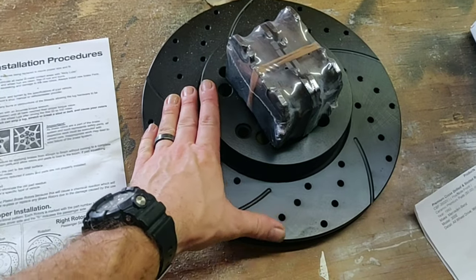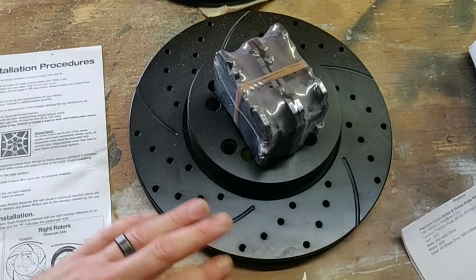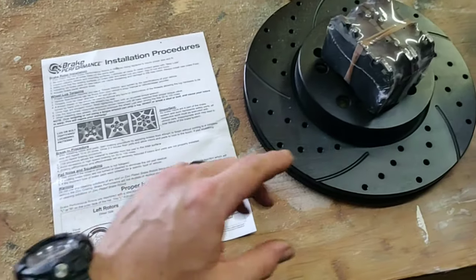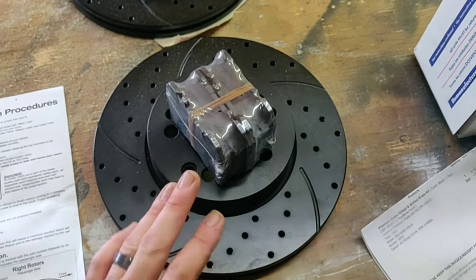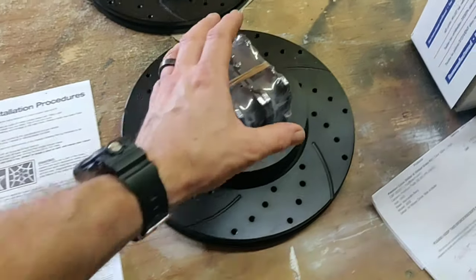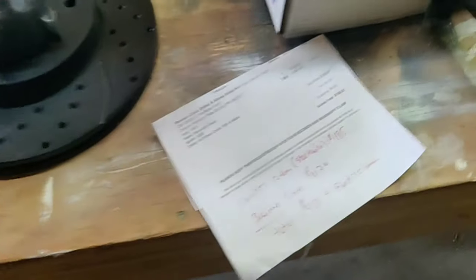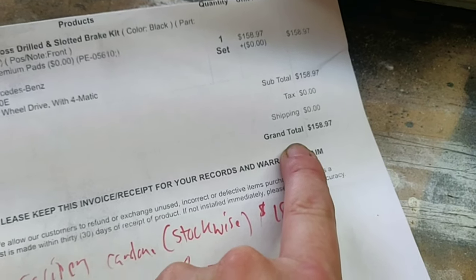These are zinc coated, so we don't want to clean them down with brake cleaner because you'll have a reaction — and they're not oiled, so you don't have to worry about that. These are ceramic brakes that I ordered along with them, and my total on this was $158.97 shipped to my house.